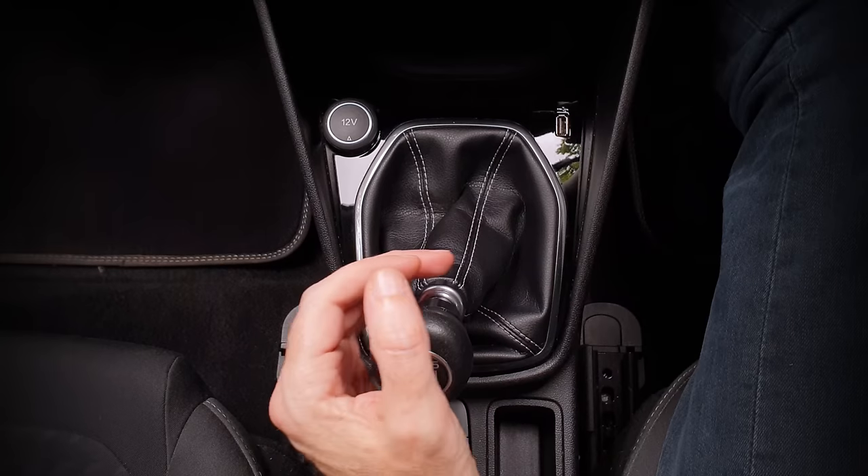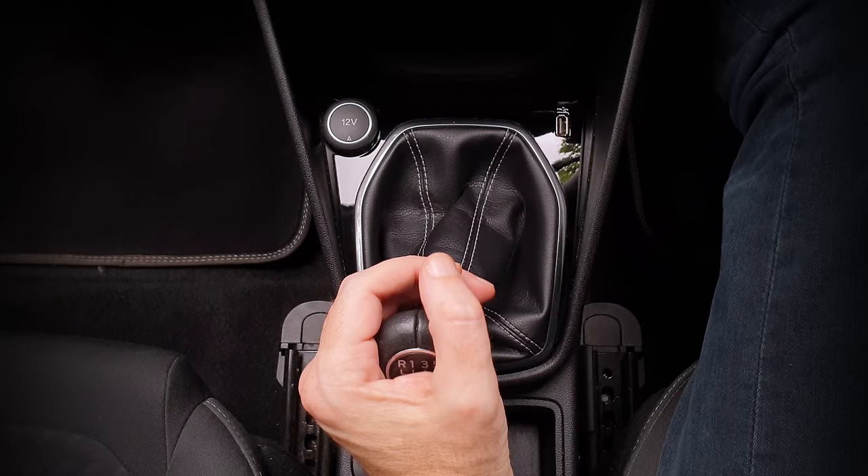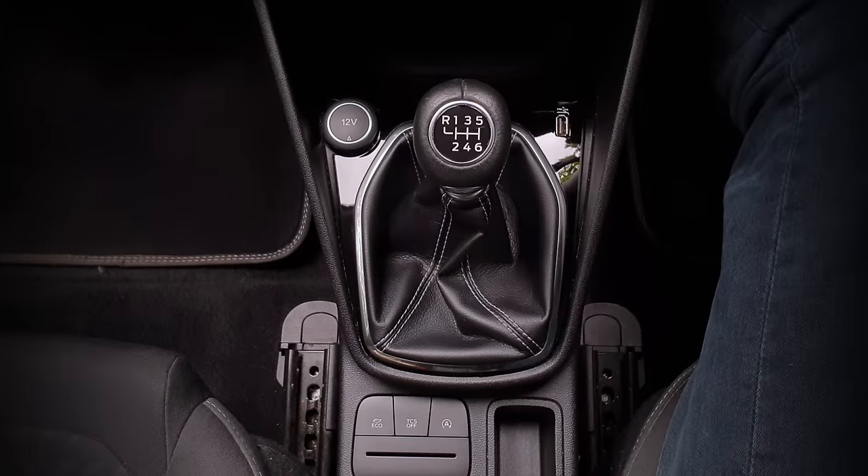Change back to third — very gentle grip, palm facing me, push forward, let it spring to neutral, then push forward again to third.